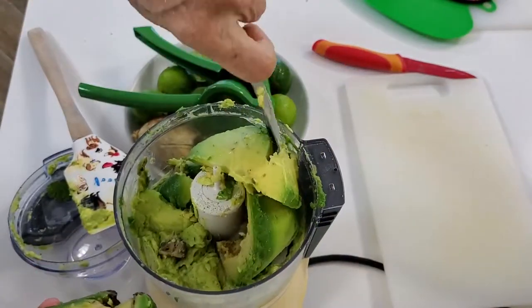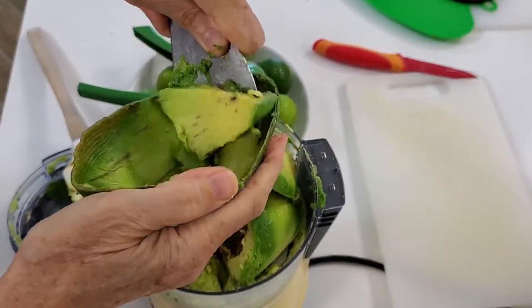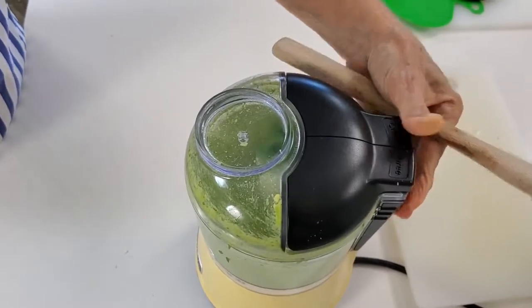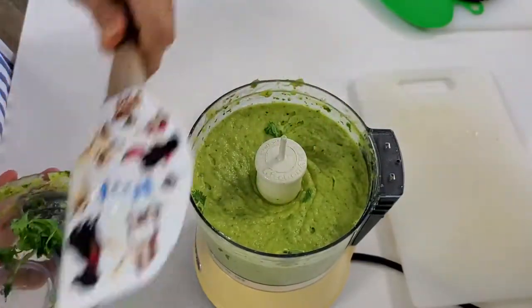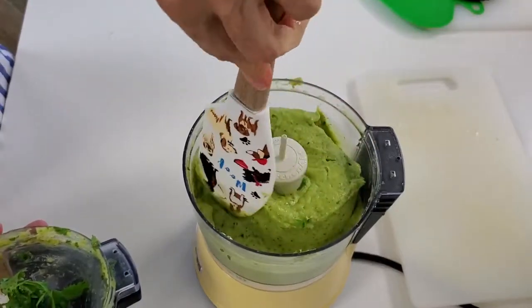After we have our lime juice, go ahead and add some cilantro. For two large avocados or three small avocados, I use three quarter cups of cilantro. Add a pinch of salt and pepper, turn on your food processor, and enjoy an amazing and delicious guac that can be made in minutes.